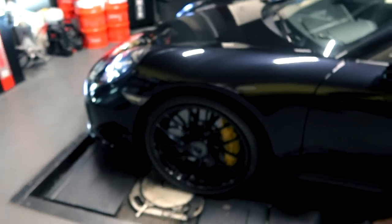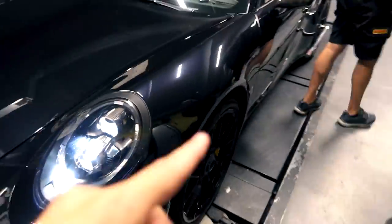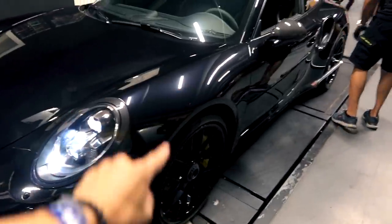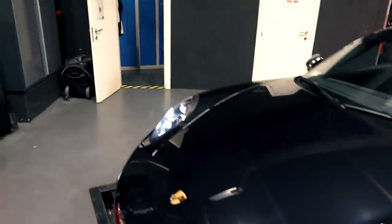The new TechArt ones are going to save a bunch of weight and look really cool. I love the look — I'm having the metallic black body and the metallic black rims, and we're keeping that with the TechArt ones. I'll show you in a little bit.